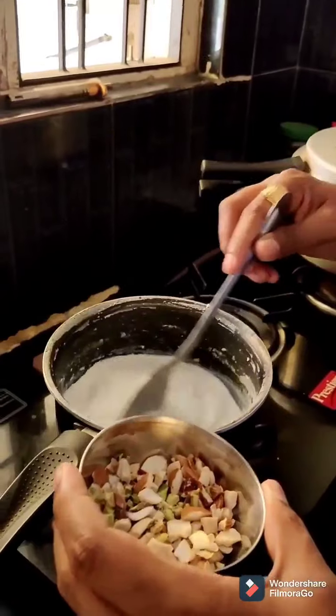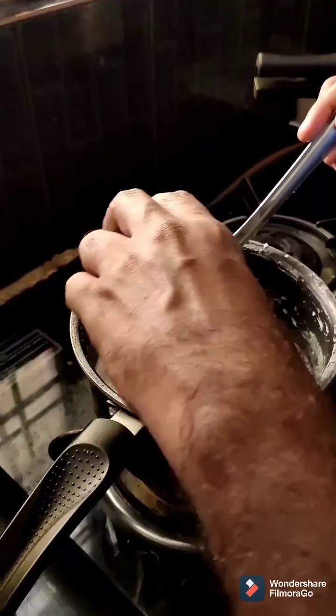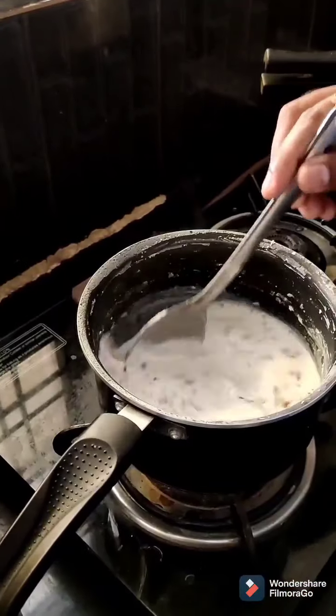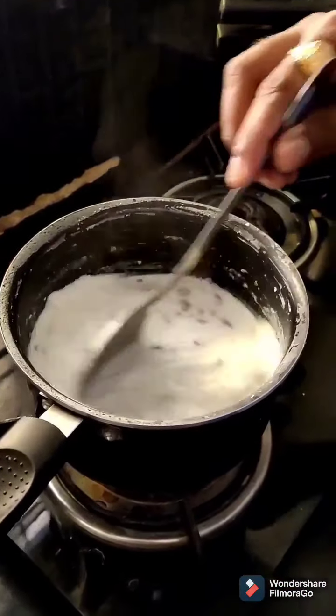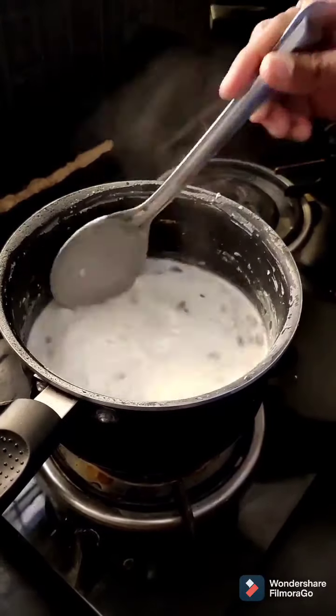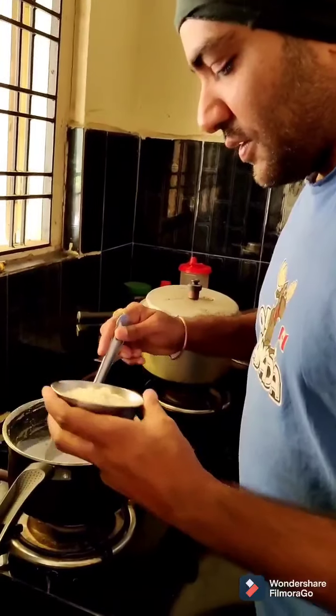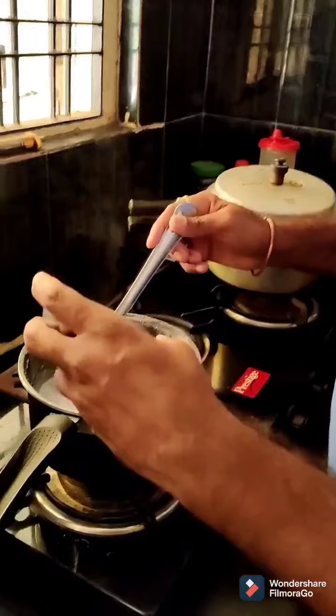After that, add the dry foods to the milk. Now add milk powder.